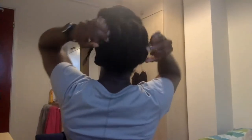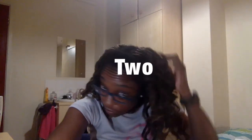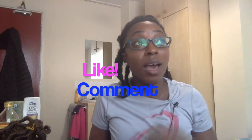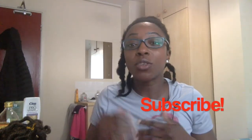Hey guys, Lola here. First off, thanks for watching and thanks for checking out my channel. If you like what you see, hit like, and if you like seeing these videos, comment below and please subscribe. Don't forget to hit the notification button so that you get new video notifications and don't miss any of the action.